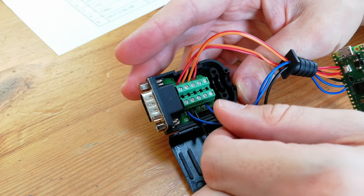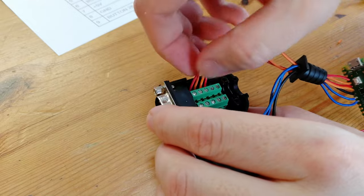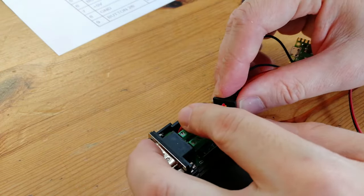Once we've screwed them in, we can give them a slight tug to make sure they're in properly. Or if you want to be proper, you could use a multimeter. To close this DB9 case, we'll just need to tidy up a little.